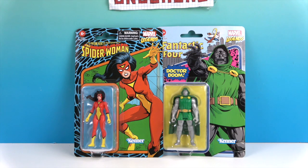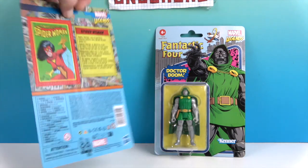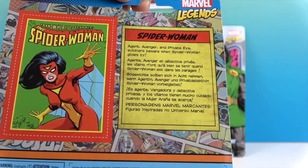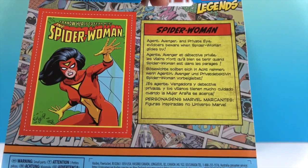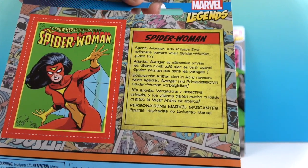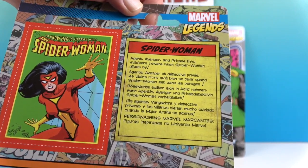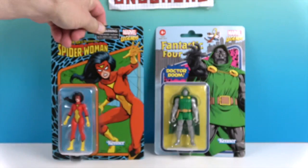The package looks really cool — I definitely like the retro packaging. I like the variation on the web design, kind of like circles, more like a net. Let's turn them around and see the back of the packaging. They have the collector card on the back and a little bio. 'Agent, avenger, and private eye — evildoers beware when Spider-Woman glides by!' You can snip that collector card right off the back.